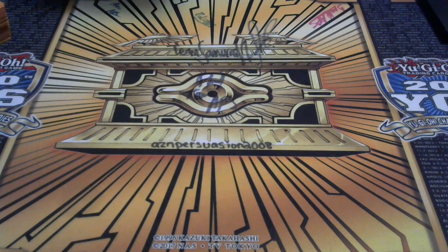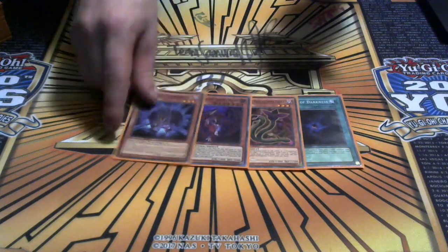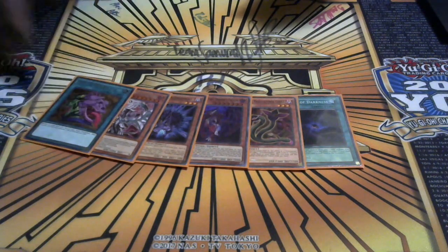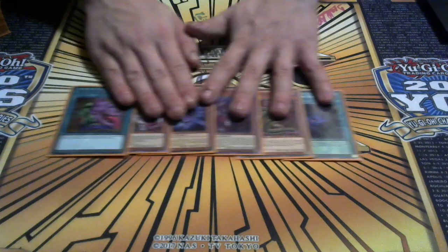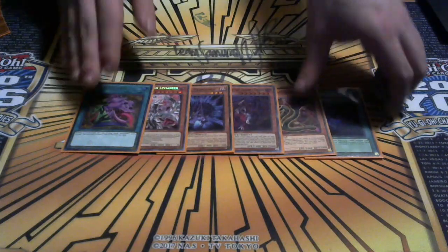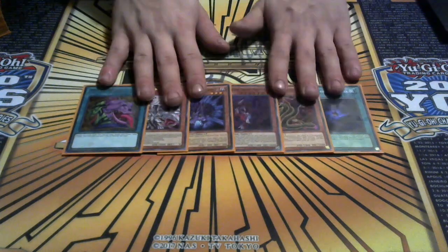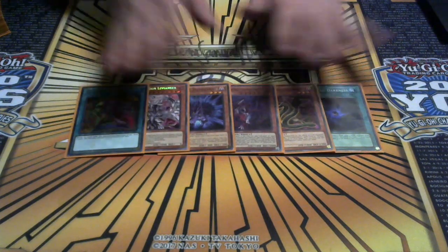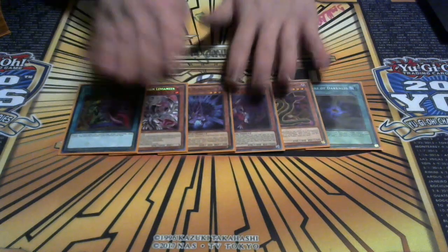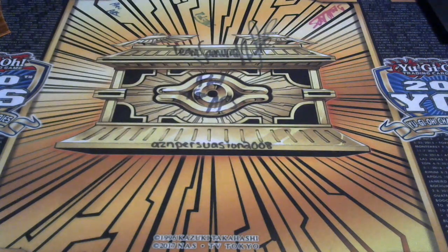This deck works out pretty well - I went to an event and tested it against somebody I know and it worked out. This next hand might not be that good. One, two, three, four, five, six. This hand isn't the very best because you drew the brick, but you did draw Lore of Darkness so you use Lore to draw. I do have a Black Rose play I can go into if my opponent has a good board.